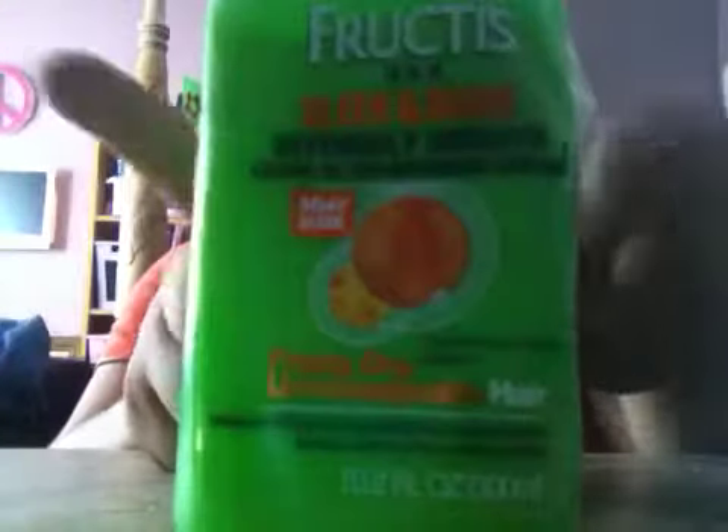And then you would need a leave-in conditioning cream. I'm using my Garnier Fructis Daily Care leave-in conditioning cream. And then lastly, you would need a Garnier Fructis anti-frizz product. I'm using my Garnier Fructis one. And now first you would need to plug it in.